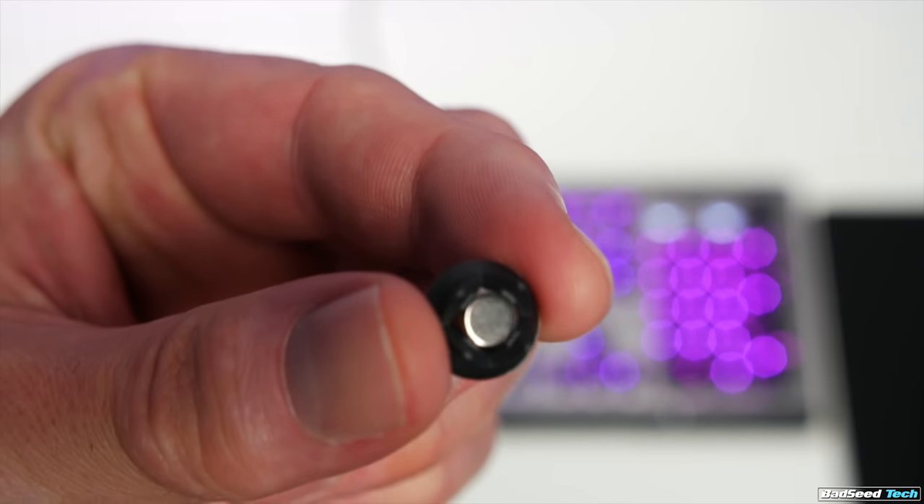If you're coming from a previous version of the Mod Mic, you're going to have to upgrade the magnetic anchor system — Antlion calls this a base clasp. The reason is that the new clasp has a stronger magnet in order to accommodate the additional weight of the microphone. It's not really optional anyway, as previous Mod Mics were intended to be installed on the left side, whereas the Mod Mic Wireless is intended to be installed on the right side.